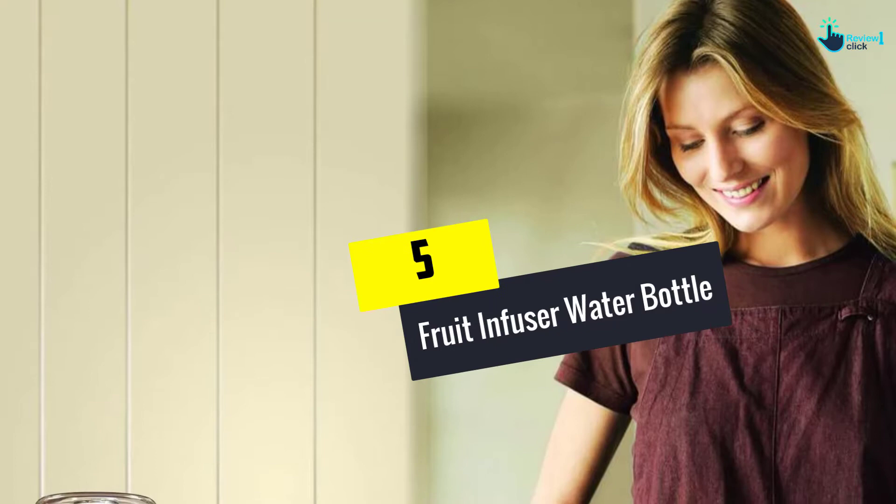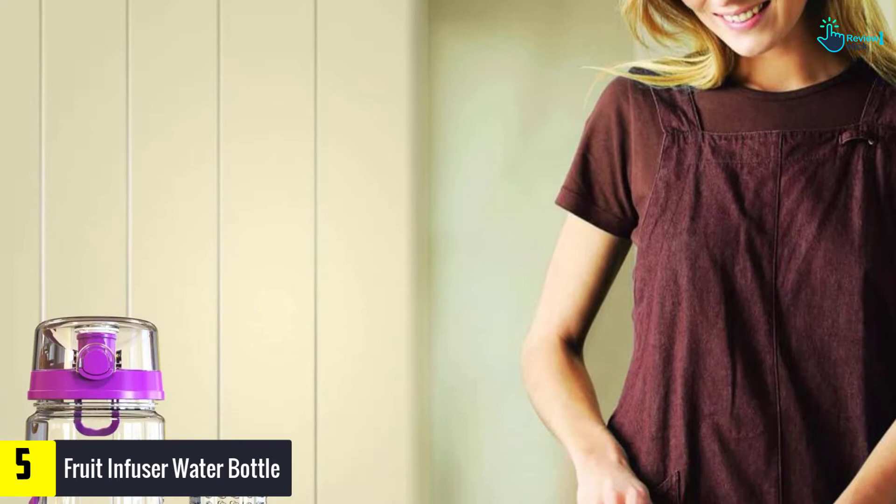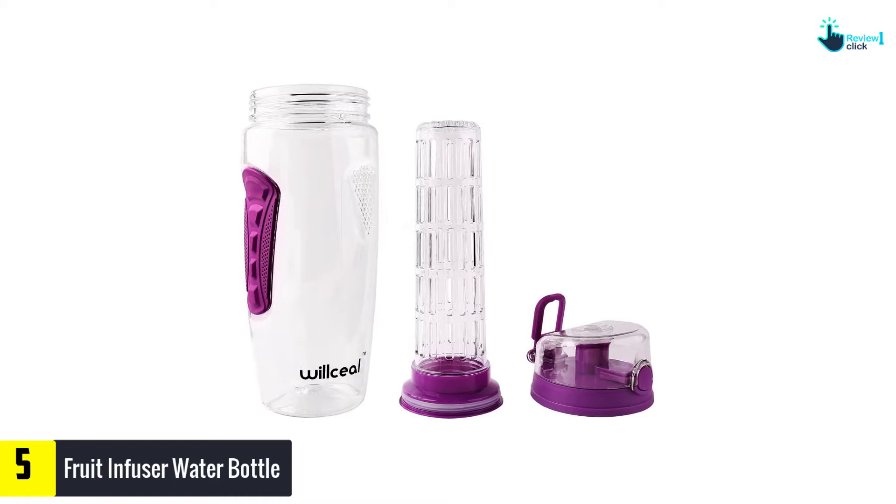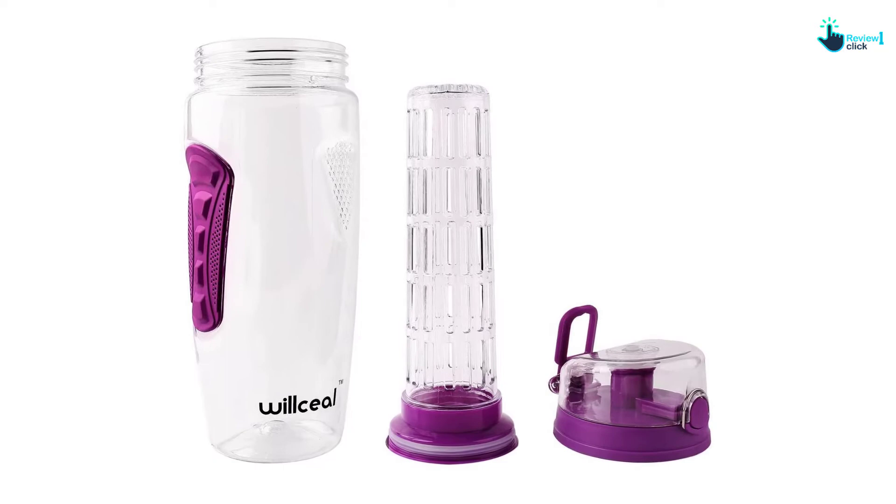Starting at number 5, we have the fruit infuser water bottle. This bottle has a loading capacity of up to 32 oz. The water bottle also has a full-length infuser basket. This infuser basket allows holding more fruits at the bottom to acquire more water. The bottle retains the flavor and freshness of the fruits for a really long time. The water bottle has a non-slip grip.